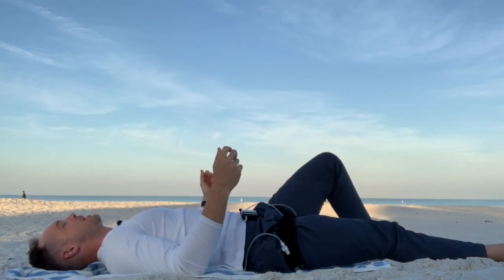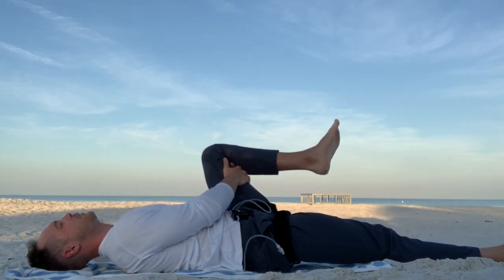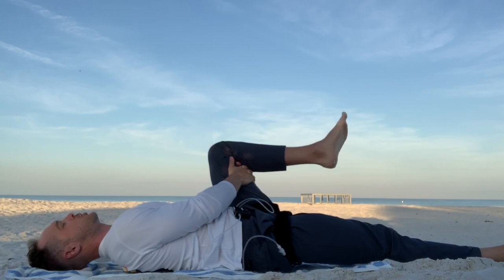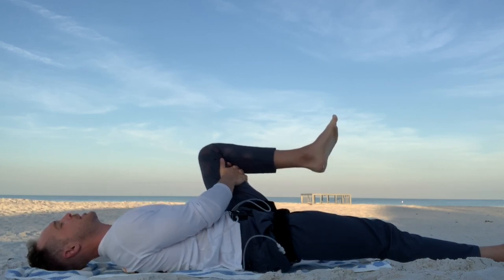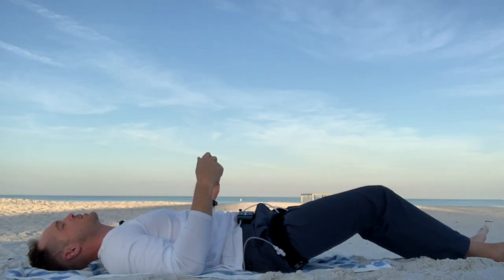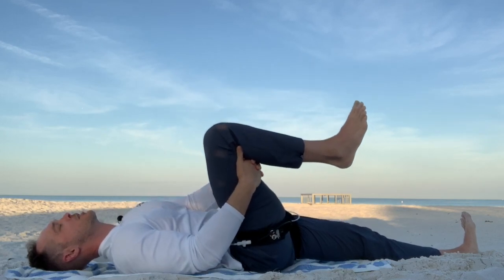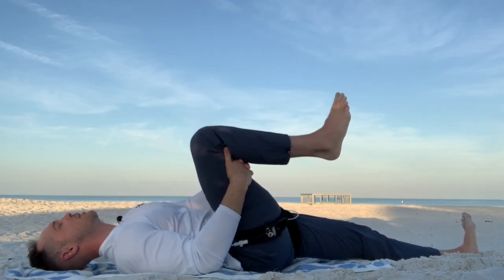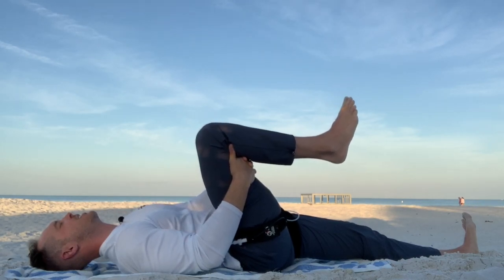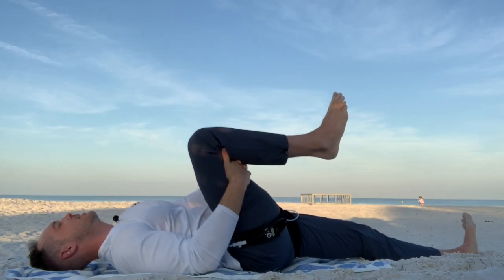Or some people might like to call it proprioceptive neuromuscular facilitation. You contract the muscle, breathe through the stretch, then relax and stretch a little bit more. You're essentially tricking your muscles into letting go — push into your hands, relax, and breathe.